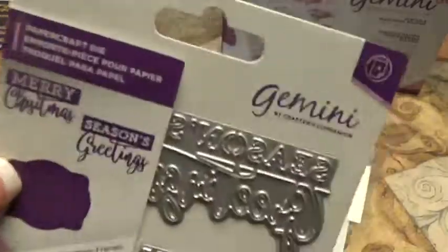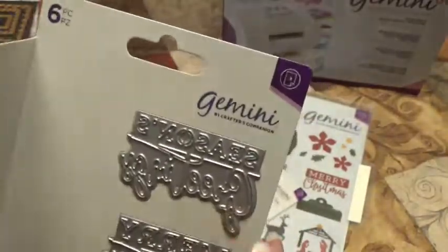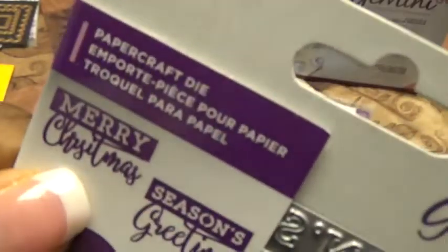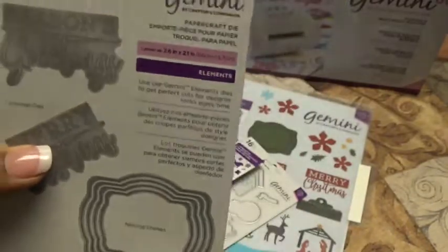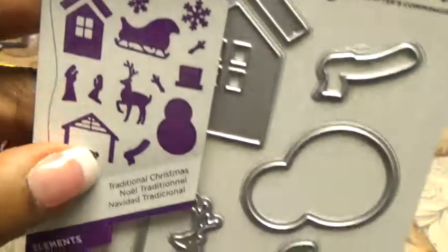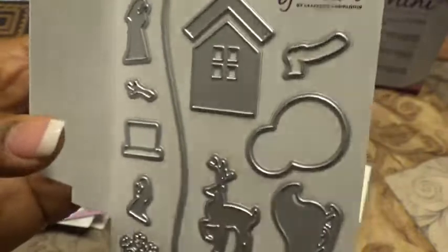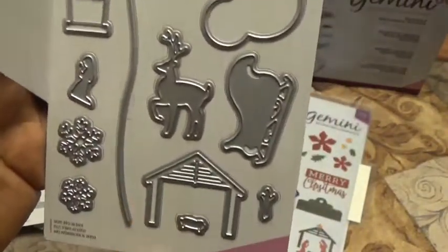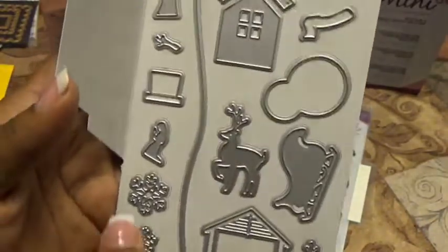Look at your reindeer — beautiful. That's our stamp set, and then we have three sets of dies to go with it. This one is six pieces called Christmas Frames — we have frames, Merry Christmas, and Season's Greetings. Now we have one problem: Christmas is misspelled on here. We'll have to call and find out what they're going to do about that. But I love this shape of nesting frames — it's different from the other ones.